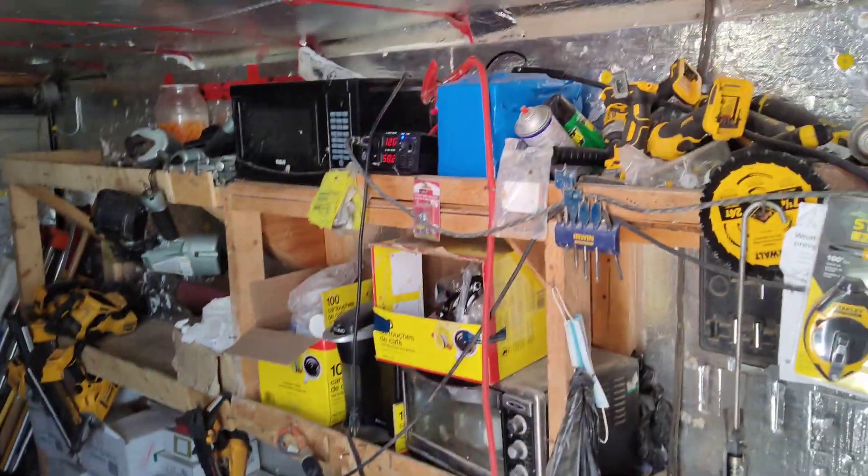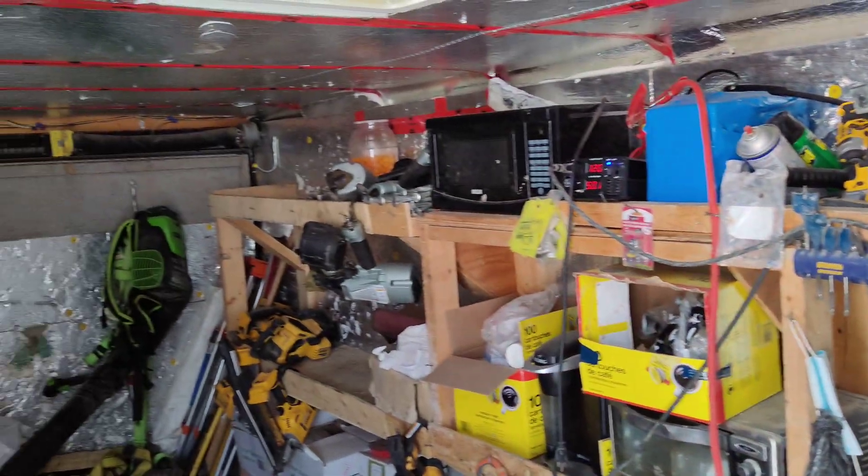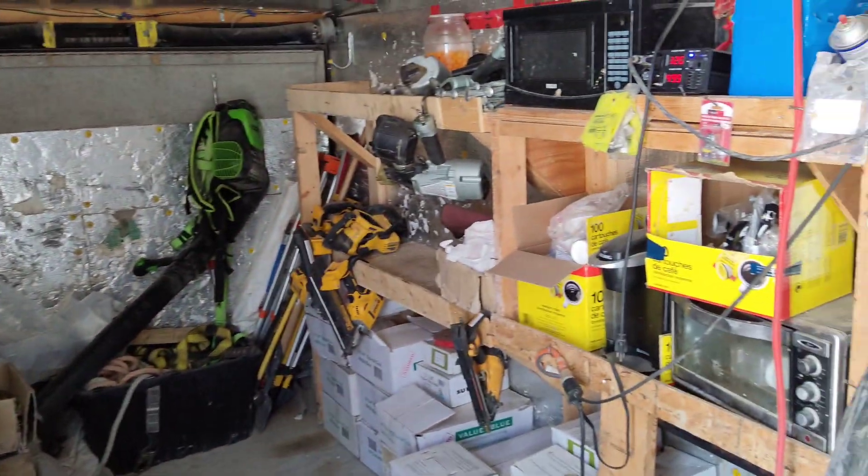How's it going guys? It's going off grid. I'm just giving you a tour of my new trailer. It actually got broken into and all my tools and everything got stolen.